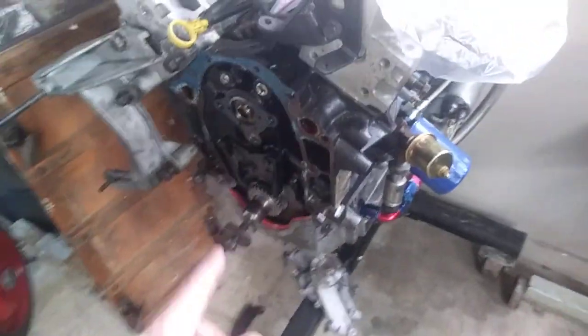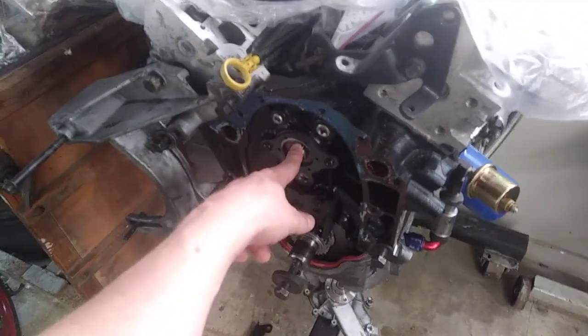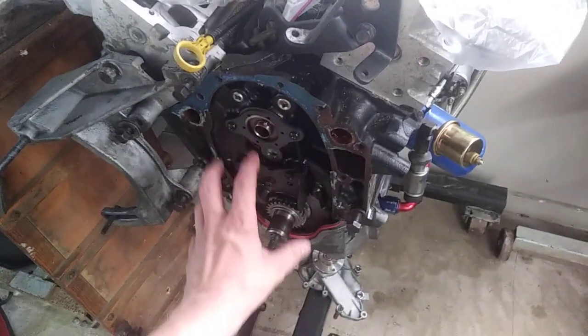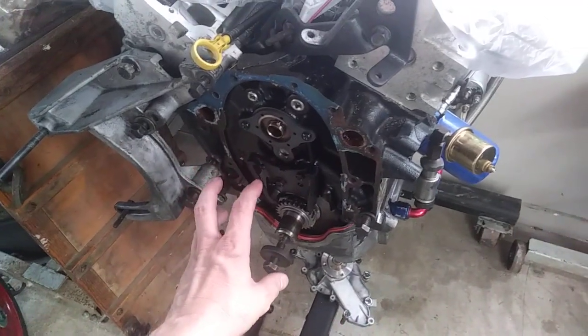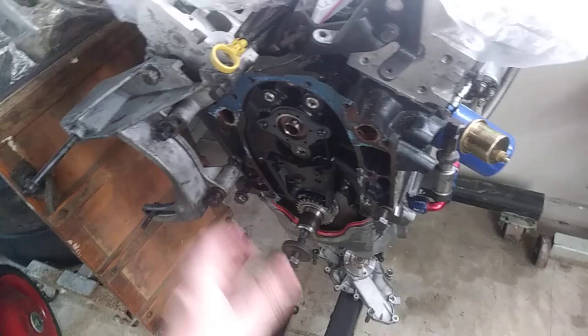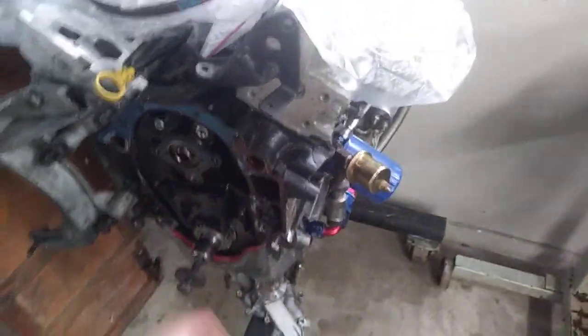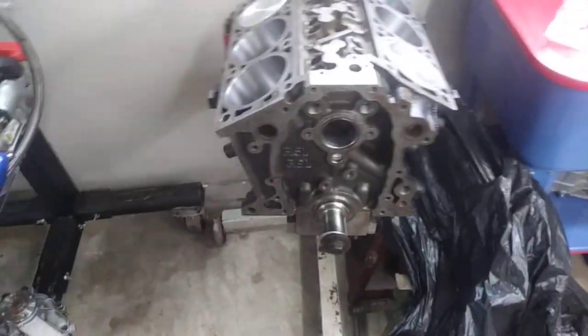What I'm going to do is transfer everything — the camshaft, well not this particular camshaft, I have a different camshaft set up for a turbo grind — but I'm going to transfer the timing gear, the pulleys, and all that stuff. For the oil pan, I'm going to use the factory LZ9 oil pan.